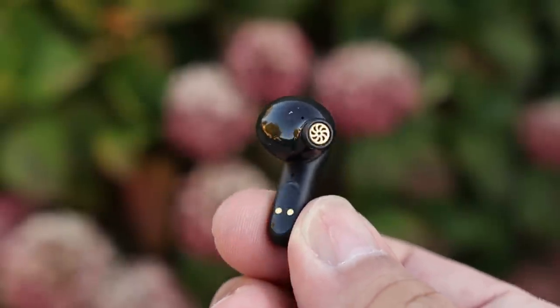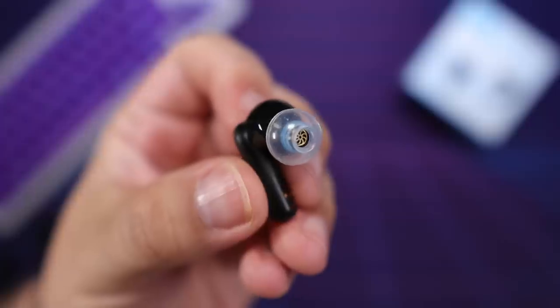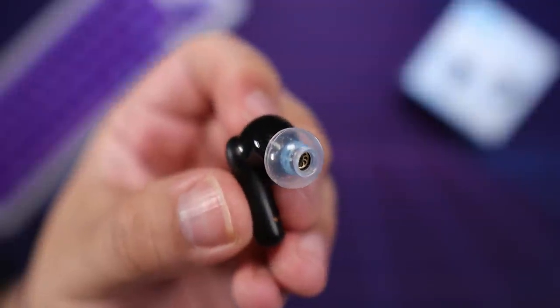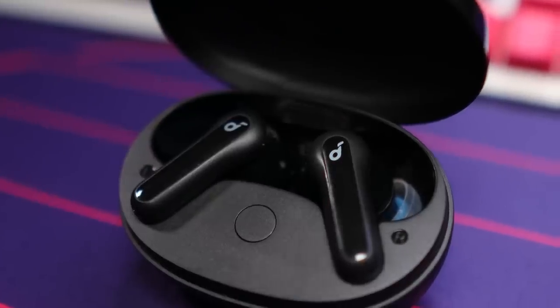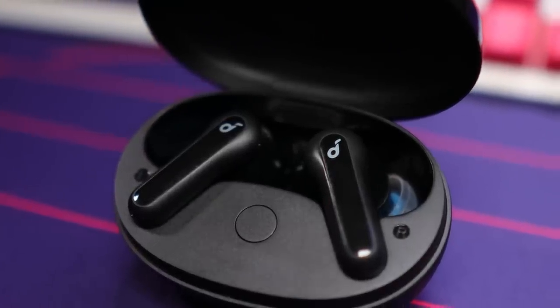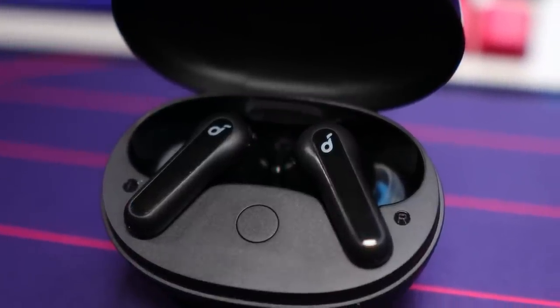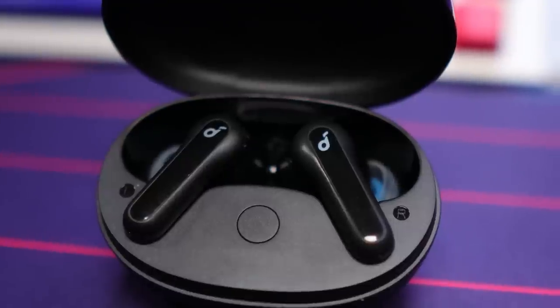They use a standard stem design, so if you want to use something like a SpinFit tip, both the CP1025s and the CP360s are compatible with the earbuds and will fit inside the charging case. For those wondering about sleeping with these earbuds: back sleep is not an issue, side sleep is a bit doable. These also carry an IPX5 rating, so they're covered for workouts — just don't submerge them in water.